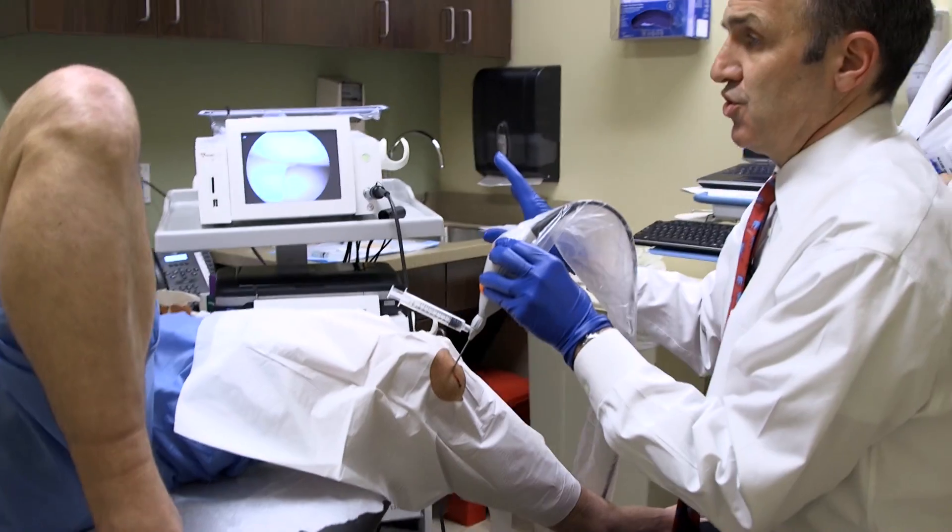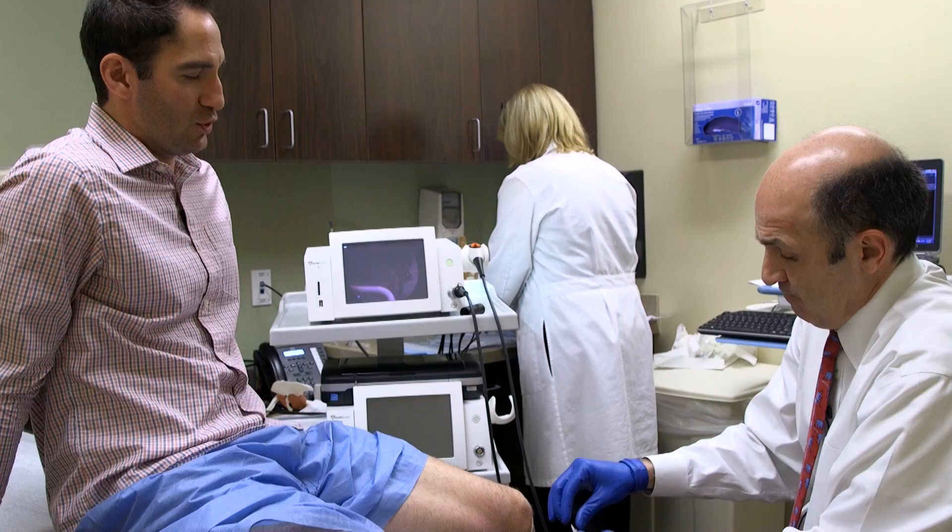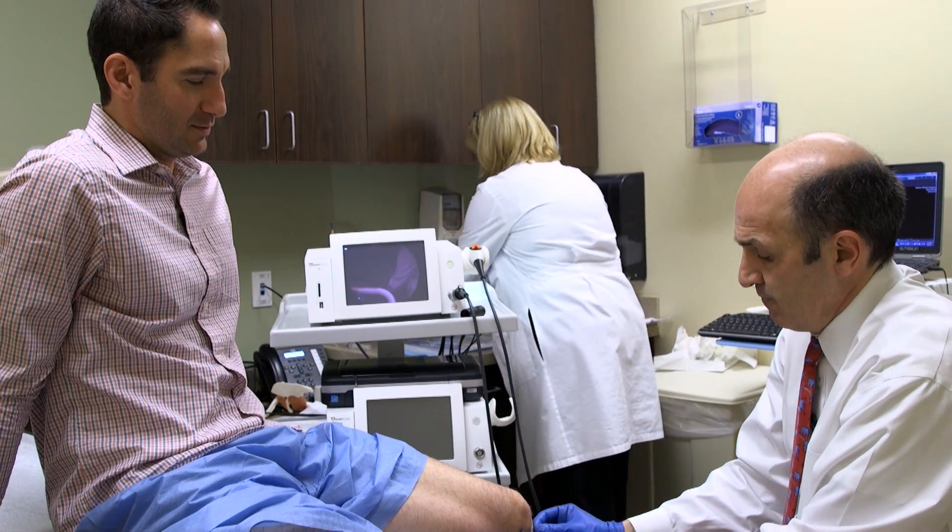There's nothing that needs arthroscopic surgery from the standpoint of that. There are a couple of different treatment options that we can talk about. And that's it. Snowboarding this weekend should be okay? No problem.